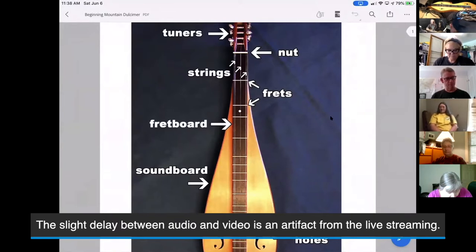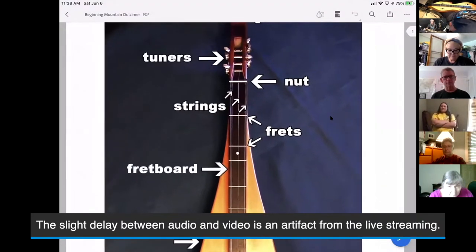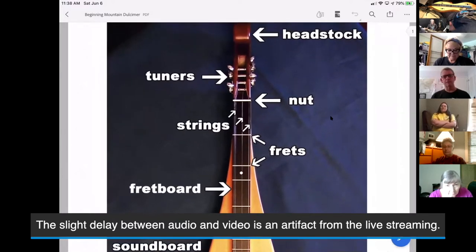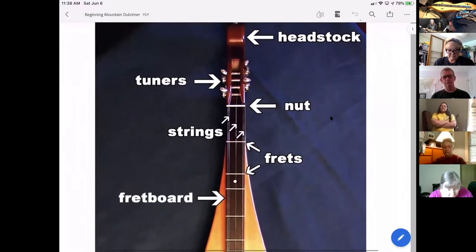This is the anatomy of the mountain dulcimer right here, so we're talking about different parts of it so you know what people are referring to. At the very top of the instrument — and this is kind of funny — we talk about the top as being the head or headstock, and the bottom of the instrument being the tail. But also the bottom is where the highest notes are and the top is where the lowest notes are, which can be confusing.